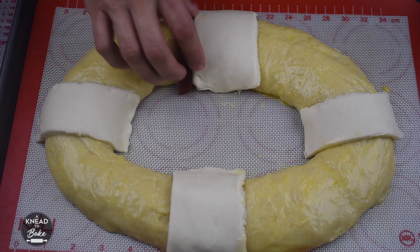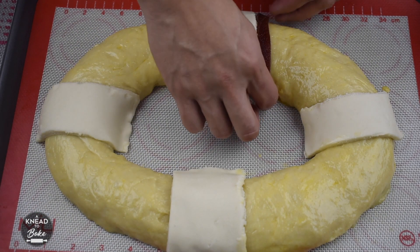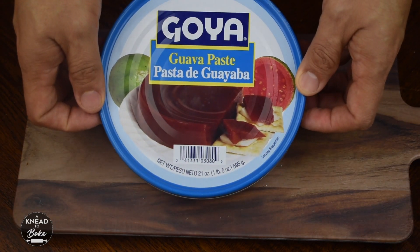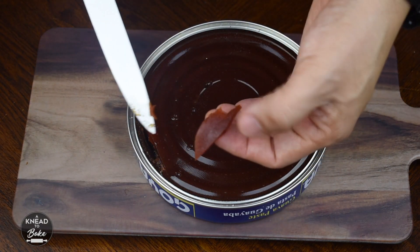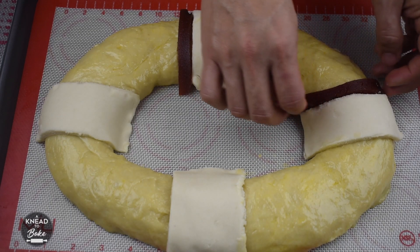Add fruit paste. You can get this kind at any Mexican store here in the USA. Traditionally, the rosca has different kinds of fruit paste on top with different colors, but today I am using guava paste only.